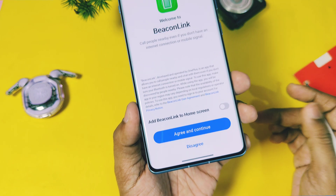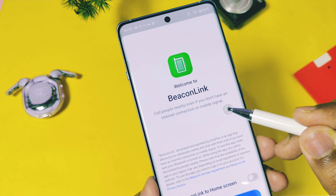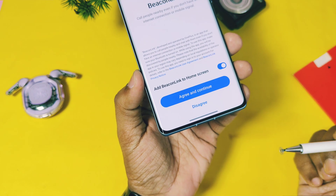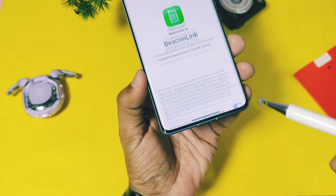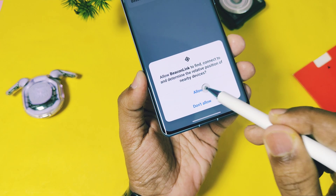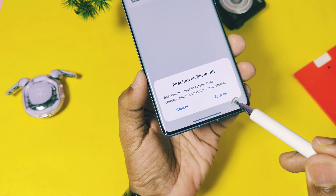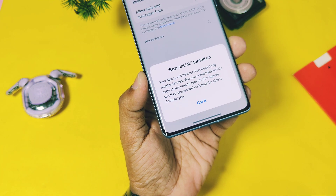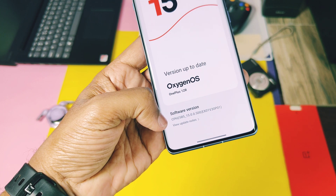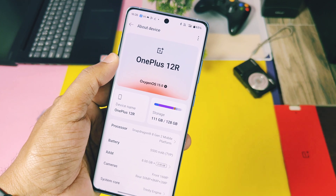It uses the Bluetooth network for calling between two devices. As I don't have another Back-On Link supported device, I can't confirm the call quality and other steps. Currently, this feature is only available for the OnePlus 12 and 13R series — maybe in the future other devices with OxygenOS 15 will also get this feature. The availability of this application may vary based on local regulations or carrier policies in your region. One drawback of this feature is it uses more battery if kept enabled all the time, so only enable it when you really need it.